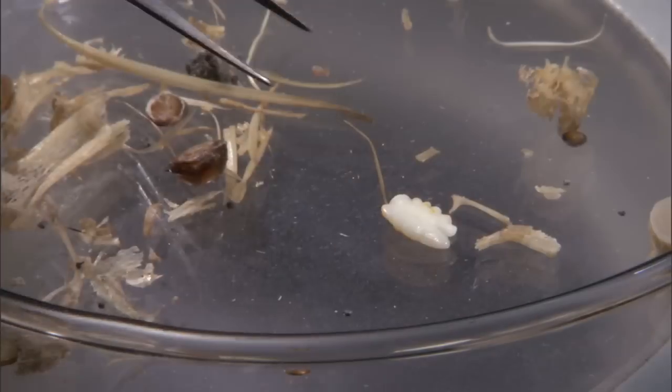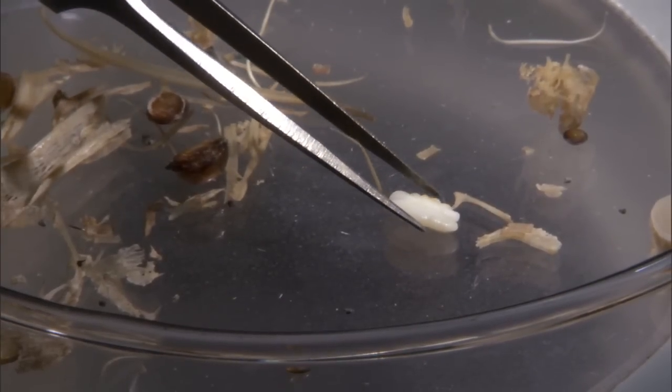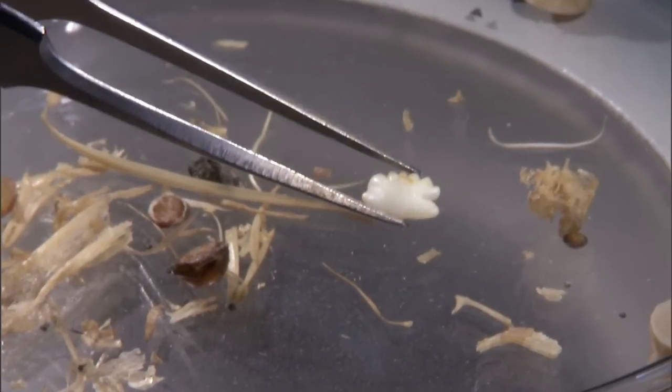Inside the fish's head there is a bone, or rather an ear stone, which we use to age the fish. It's more accurately known as an otolith. We use these otoliths to determine the age of the fish in years.